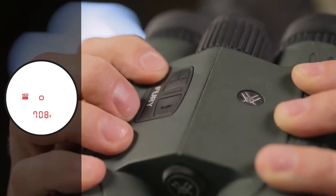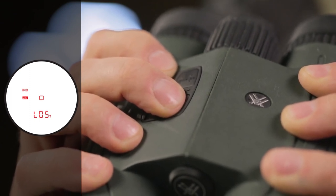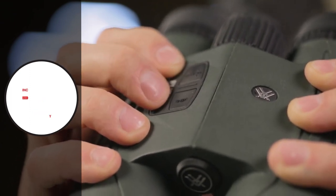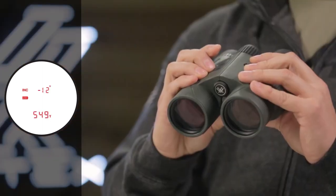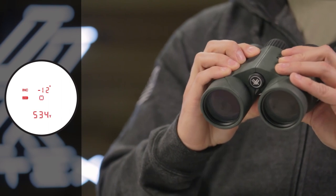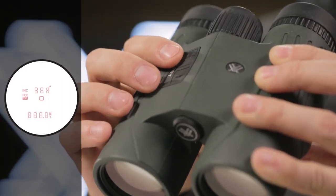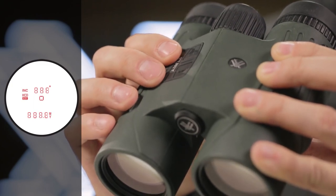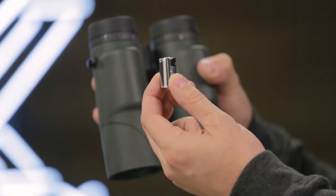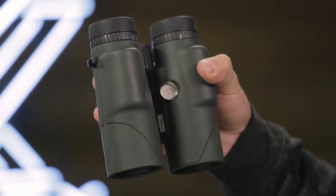Pressing and holding the menu button will pull up an advanced LOS mode, providing options to calculate long-distance, high-angle shots with increased precision. A scan feature gives continuous range readings as you pan across the landscape or track a moving target. Three brightness settings allow you to keep the display visible in various lighting conditions. The Fury runs on a common CR2 battery, and a battery life indicator is always visible in the display.